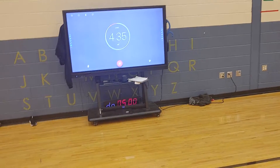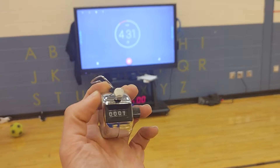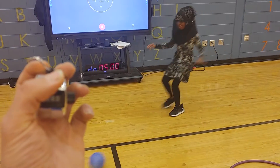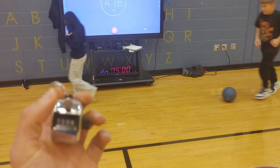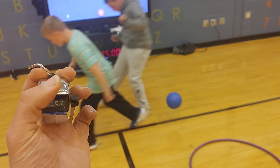It's four minutes left on the clock. There's a one, so now he's got one. Two. Three. There's number four. Five. Six. Seven. Eight. Nine.